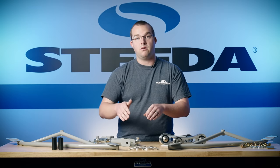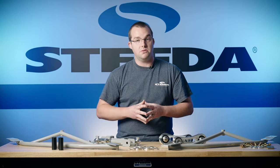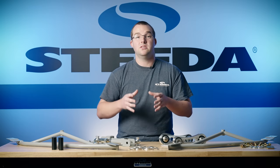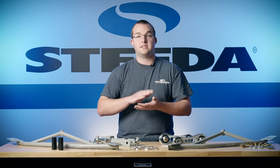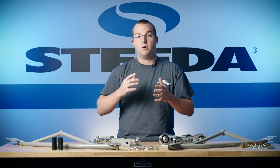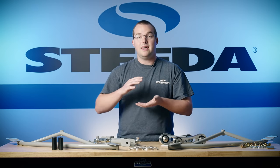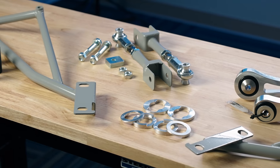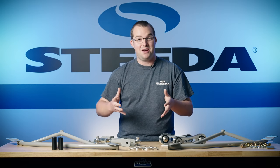We also have another part number for GT and EcoBoost guys as well. The purpose of these bushing supports is exactly that — to support the bushings. They slide right into place on either side of the four mounting points on the rear subframe and help eliminate the deflection in that rear subframe bushing up against the body of the car. Deflection is kind of the theme here.